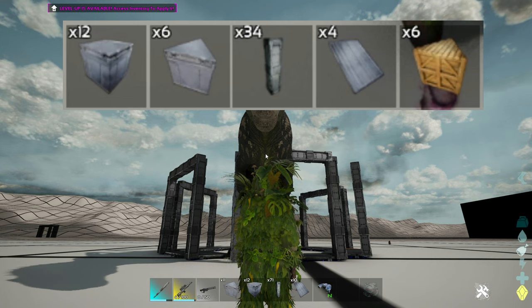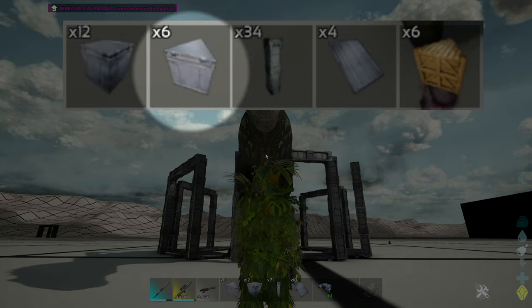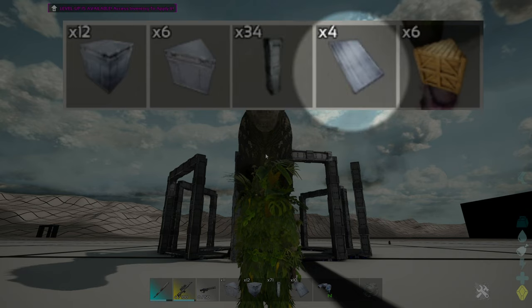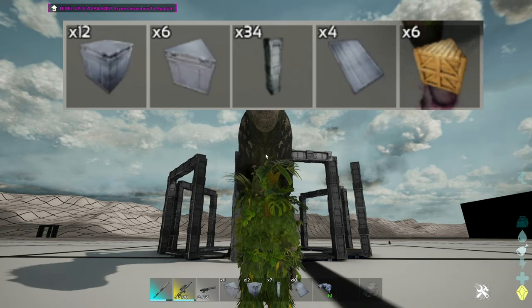This is a metal trap and you will need 12 square foundations, six triangle foundations, 34 pillars, and four sloped roof pieces. Alternatively, you can use one to six wood triangle foundations instead of metal, as they are not essential for the trap, just the placement of the square foundations.